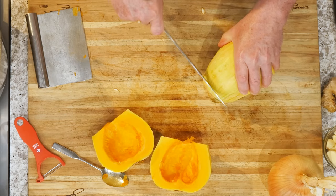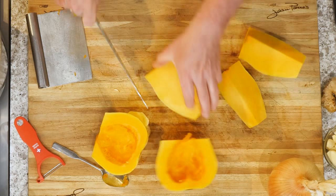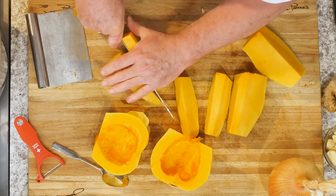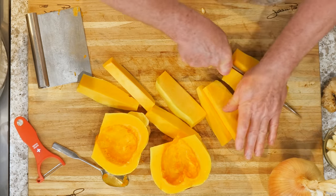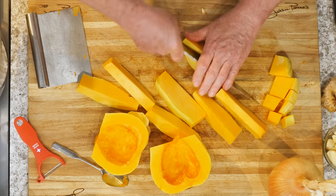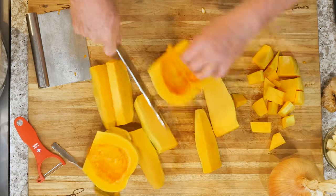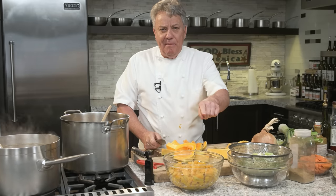Now we're going to remove the top and cut it in half, then cut it into pieces. Cut it in half — make it easy this way. Don't worry if it's not exactly pretty diced; it just has to be fairly about the same size. Roughly. It's not like we're doing a food competition, friends — we're just cooking at home. So I'm going to continue cutting this, put them in a fry pan, sauté it, and be back in a couple of minutes. Let me finish this so you don't have to suffer watching me do it.